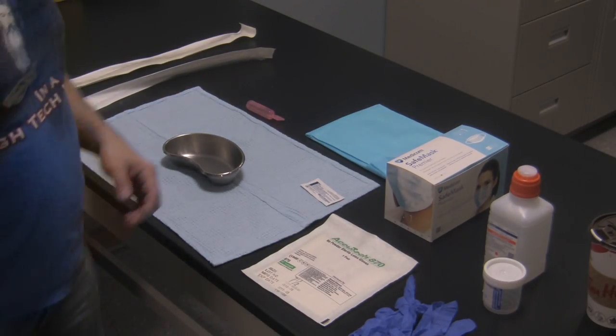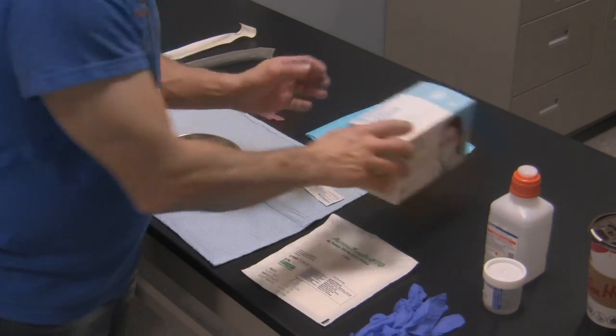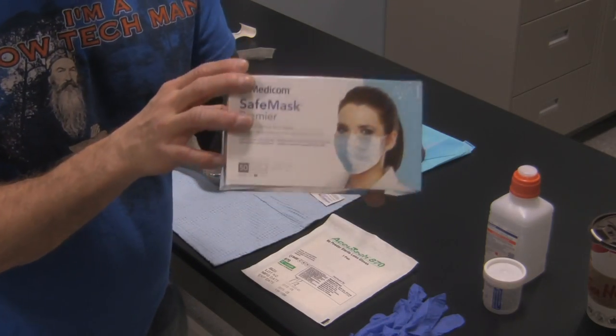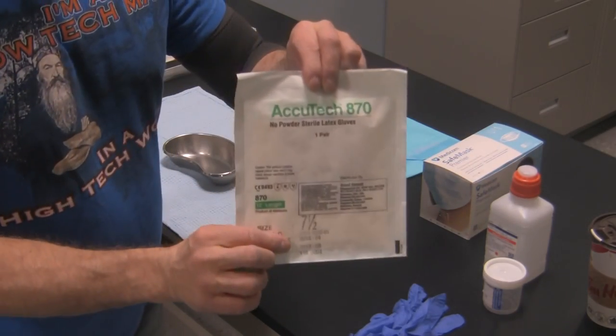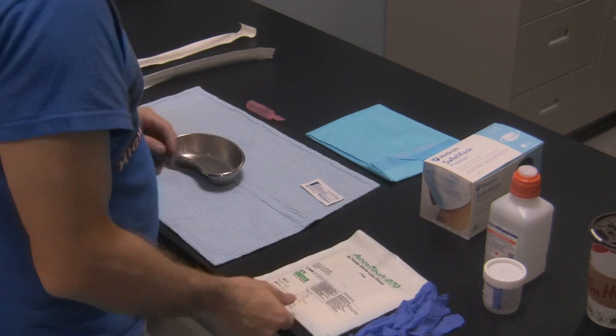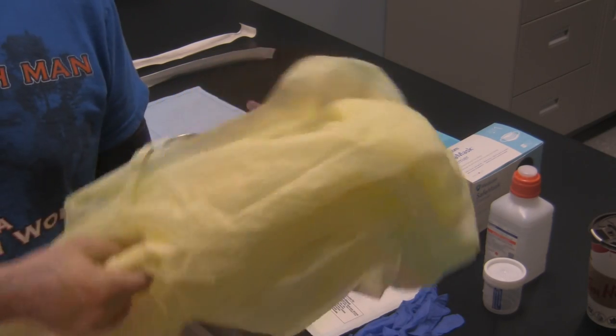Starting off with the PPE: obviously you're going to need gloves. You might need a mask, especially if you're doing sterile technique. Sterile gloves if you're doing sterile technique, and of course you may want to protect yourself depending on what reaction you get from the patient — so some sort of gown.